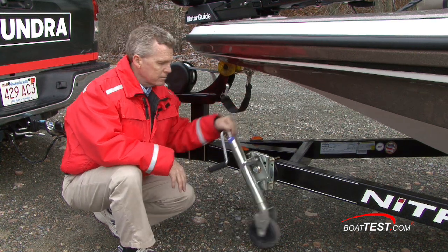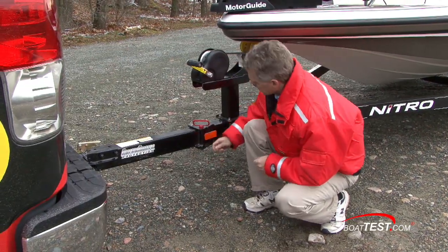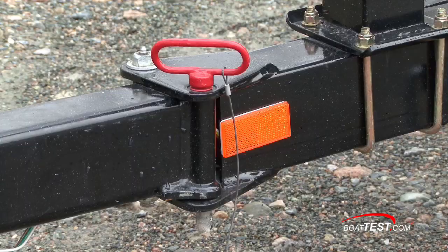If you have a trailer jack, it goes in the up position for traveling. Here's a good reason why we do a walk-around — notice the safety pin is missing on this. It goes right into this hole here to hold this pin in place. We'll have to make sure we go to the shop and pick one of those up before we take off.